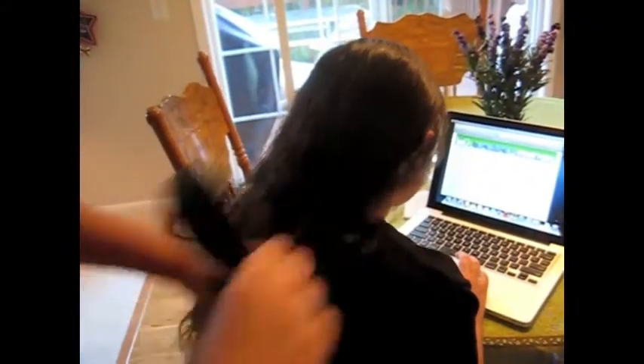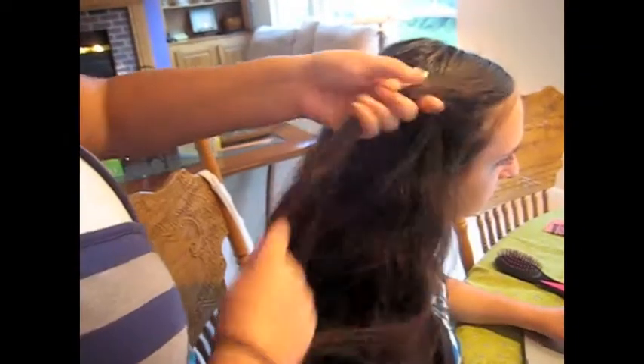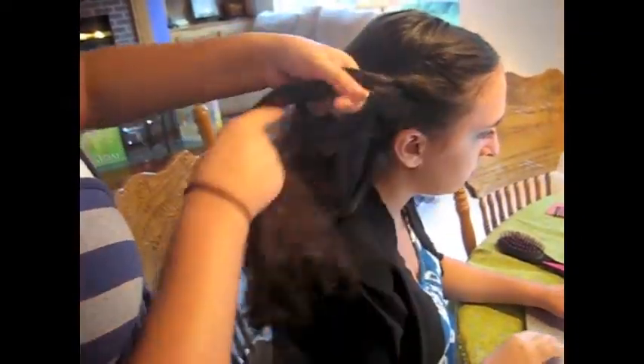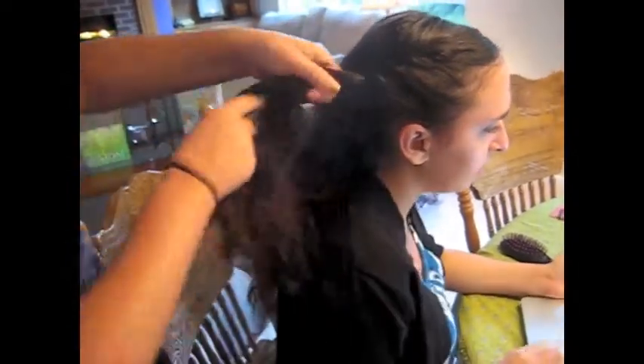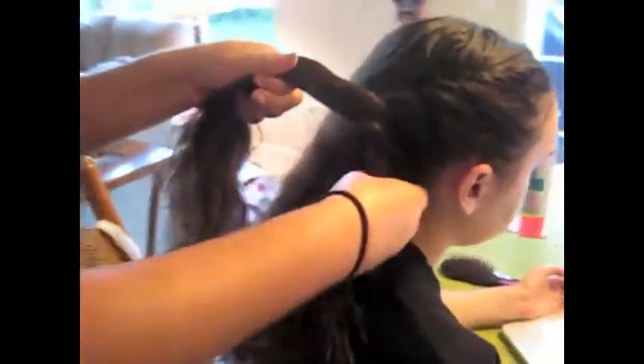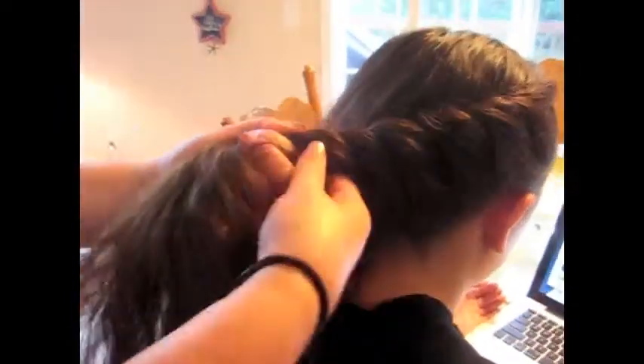First I am just brushing through her hair, and then I'm going to start by picking up one piece, and then picking up a second and crossing over, and then adding a little bit more hair each time — so you're just picking up and then twisting, basically. And this is just to add a little bit of dimension and dynamic to the little side bun, but you don't have to do this step.